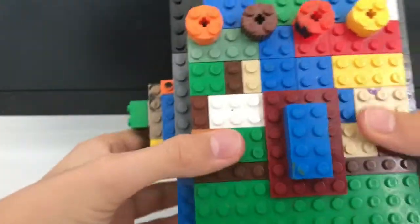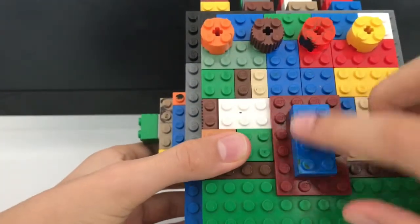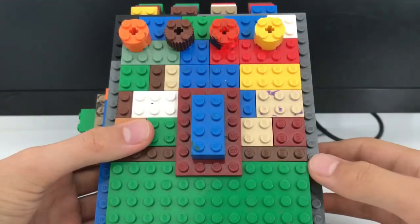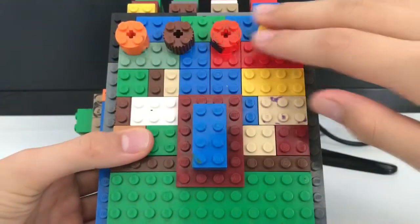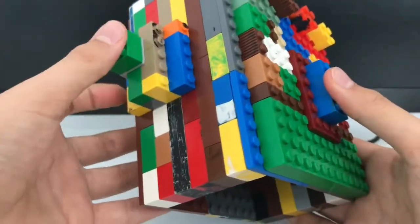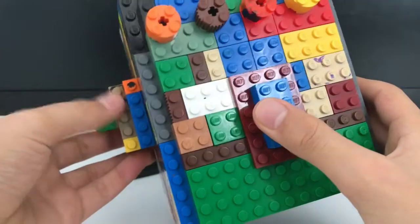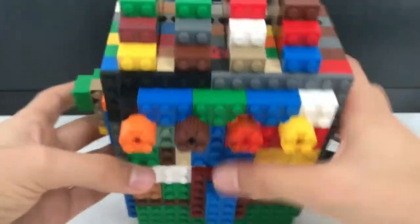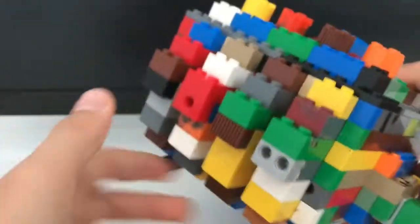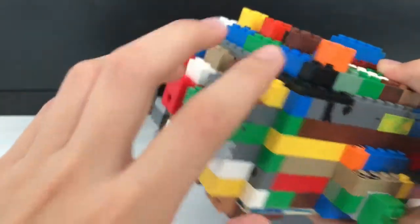So first, from the back, the infinity stones are not to scale and not perfect, so we just put random colors because they're not the actual colors of the infinity stones. That's the thumb — not that bad, but still not that good either. And those are the fingers; I made them short, so those are one, two, three, four, and the thumb.